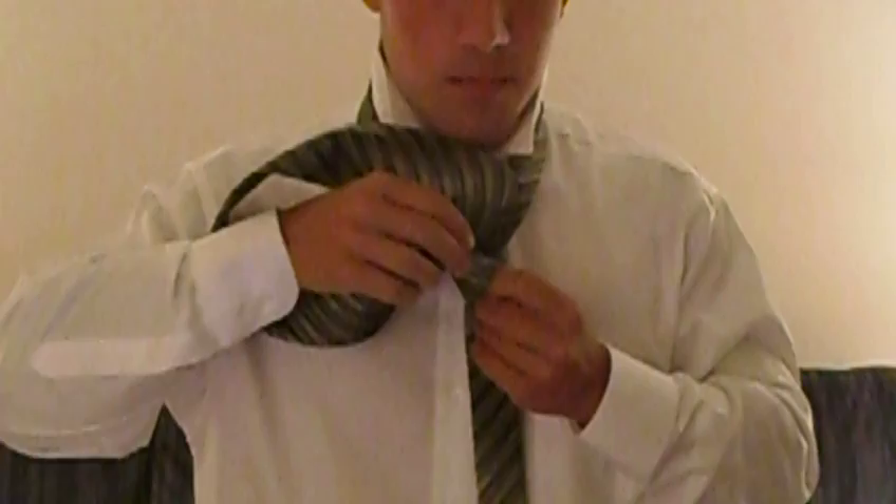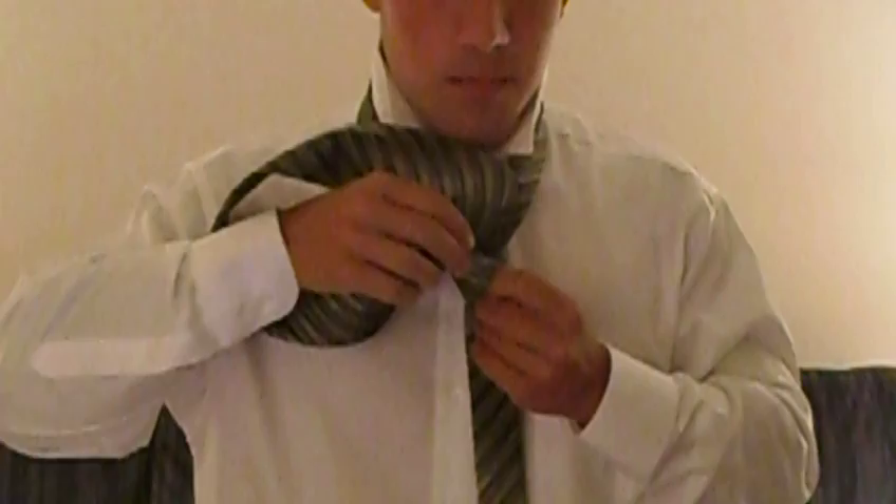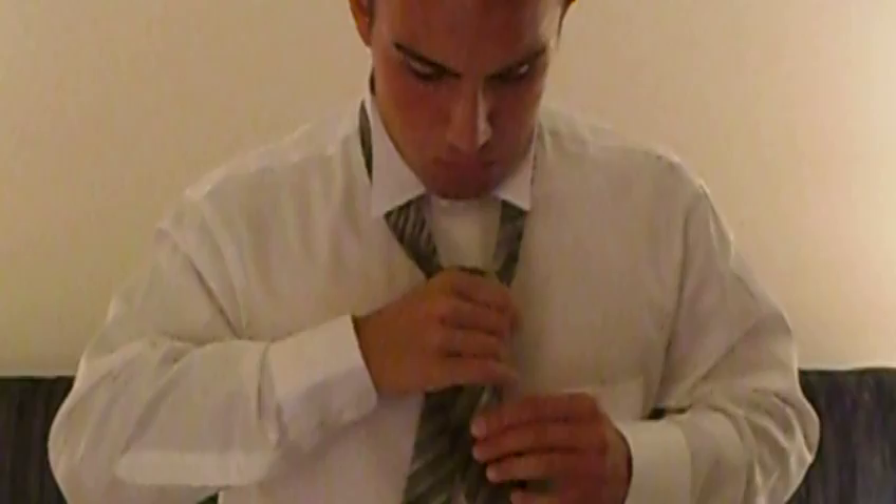With the big end, you will have to put it in this hole. Then tighten your knot by pulling on the smaller end, which is the left. Once the long end is in the front, now you have made a single knot tie.